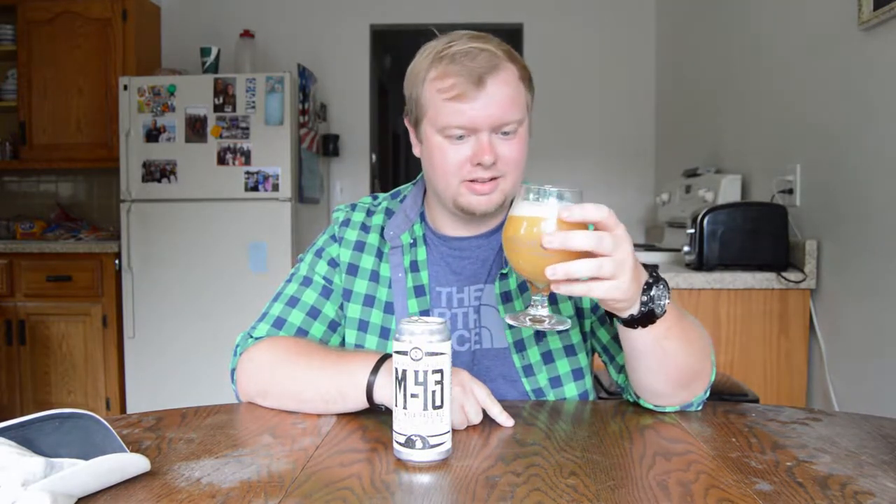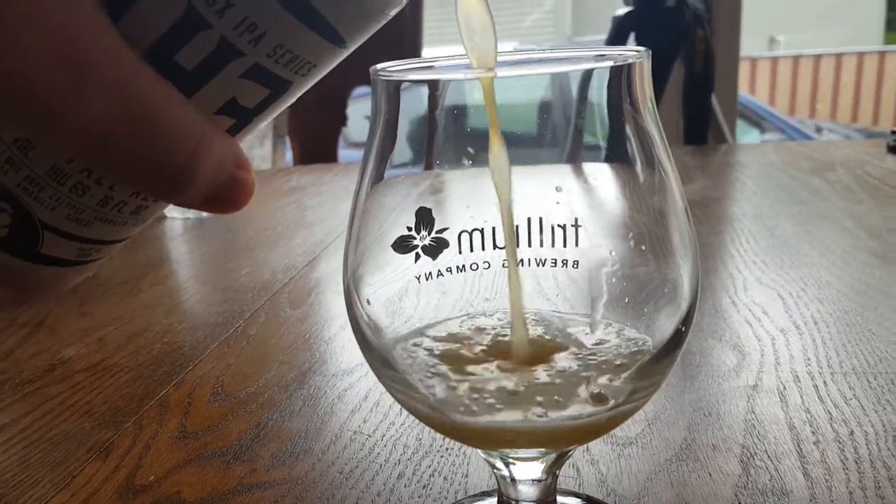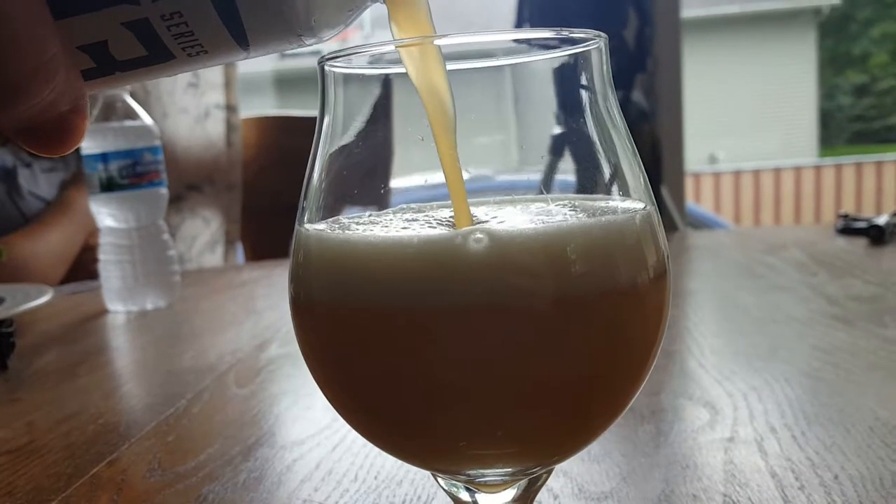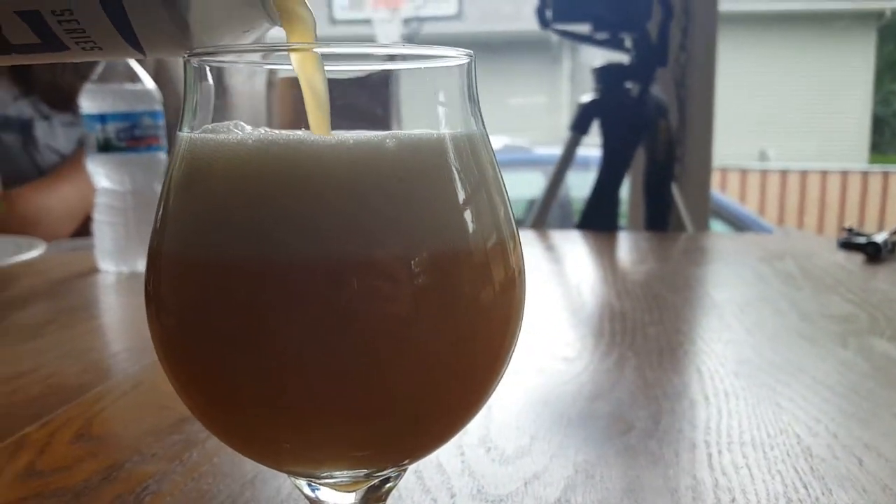Now that we got it into the glass, as you can see it is hazy. As I was pouring it — just like the King Sue review I did — you could smell it right away coming out of the glass. This one is much stronger, much more tropical. Big huge pineapple, mango, all the citrus fruits you'd expect out of a beer this hazy. But it's clean and refreshing. It smells not over hoppy, not over full-bodied — medium-bodied I'd say. This is definitely a beer you can have on the back porch on a summer evening.